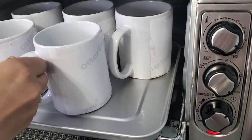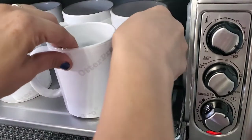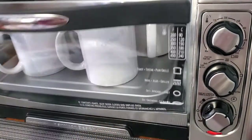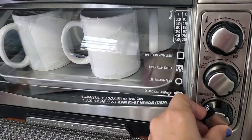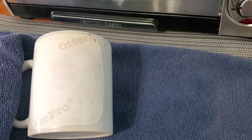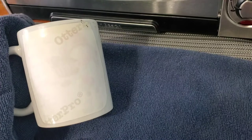Push them back in, set your timer for 14 minutes, and let it go. I'll come back and show you what they look like when they're finished. All right, so it's all finished.